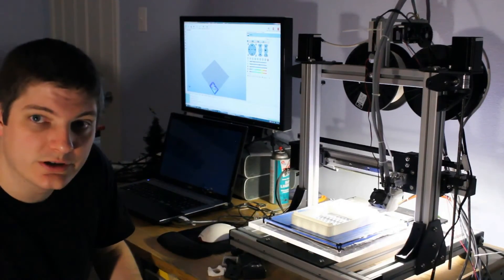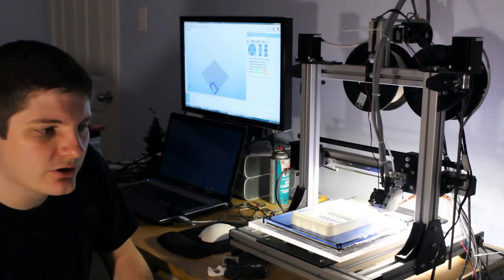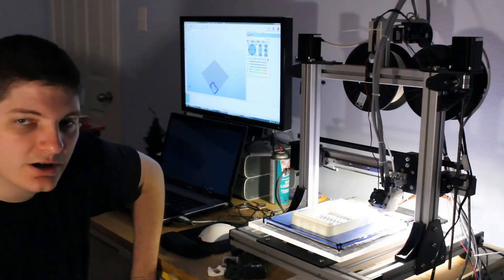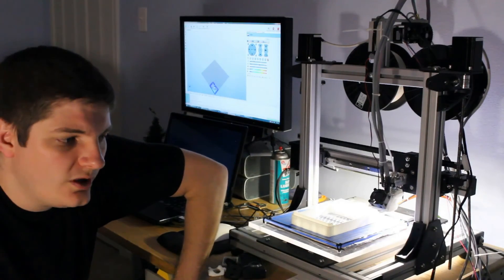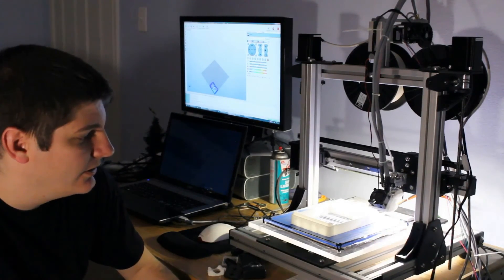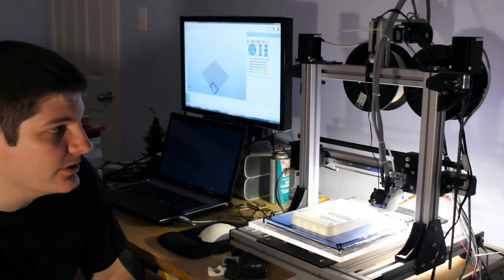It's kind of renewed my interest in this 3D printer — it had crept away a little bit. It was hard to devote time to it when you're getting failed prints all the time. When you don't expect success, it's hard to put the time in. So hopefully I'll put some more videos out pretty soon. I've got a lot of more functional kinds of prints coming, other than just the printer upgrades I've been doing.